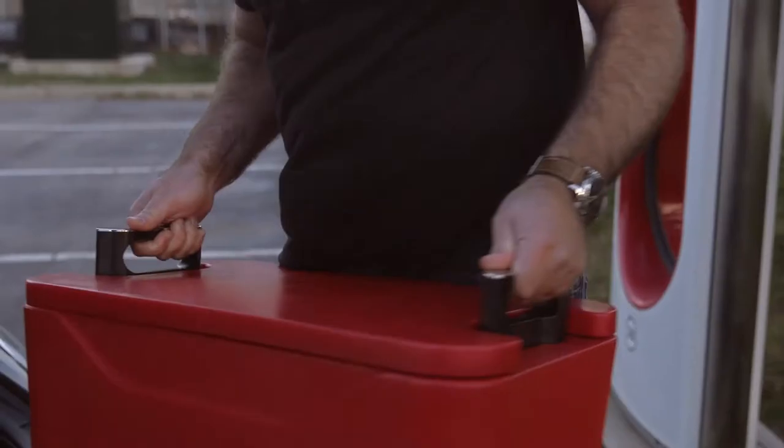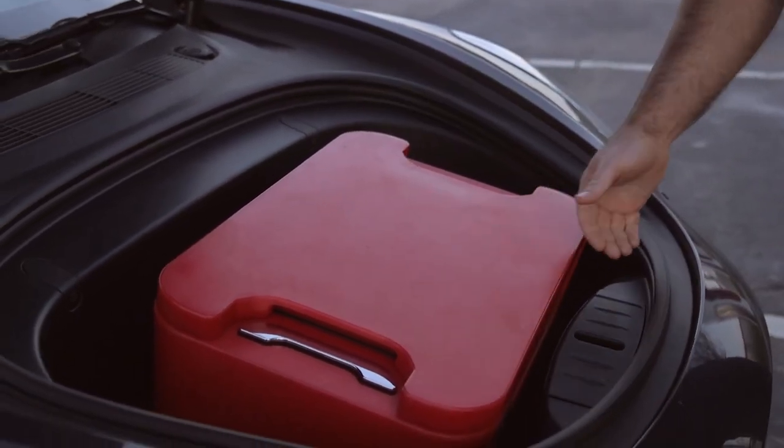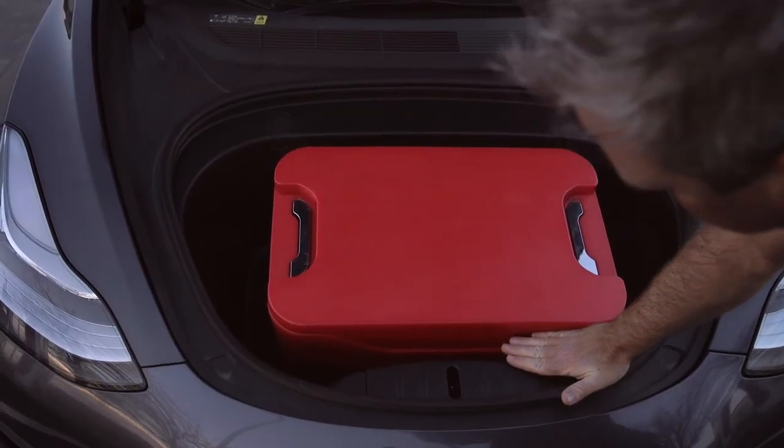This is Graham from Connect Coolers. Another great question I received online is: why didn't you build this cooler for the front? Great question — let's have a look. As you can see, if I had designed the cooler for the front, it would have been considerably sloped, an odd shape.